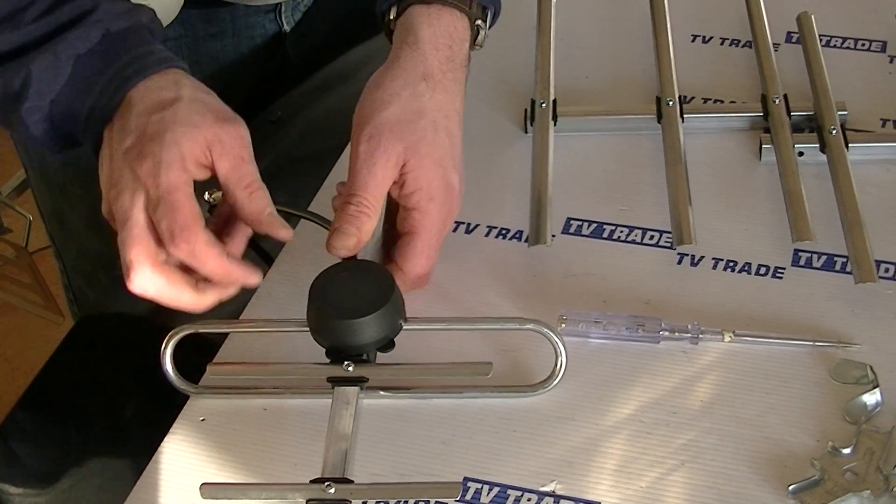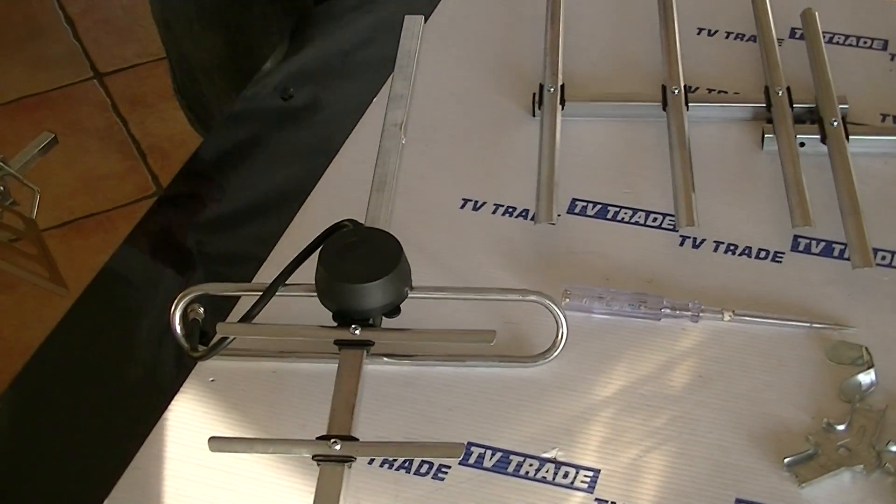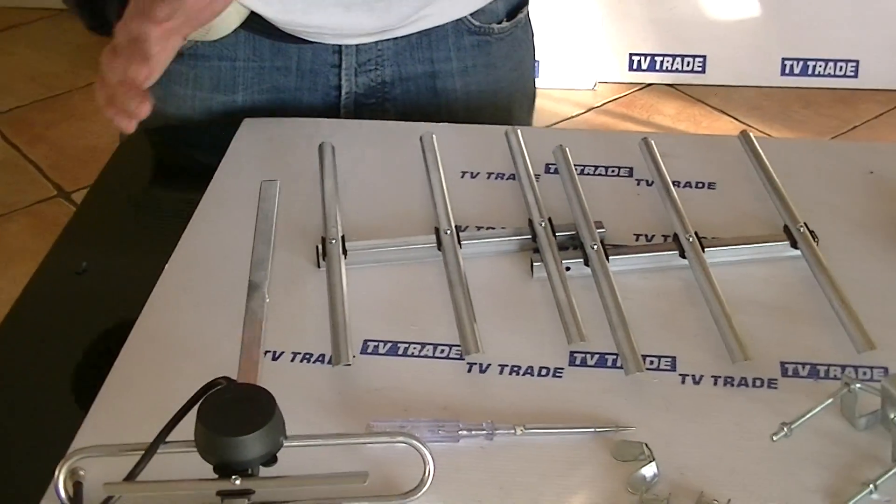That's the cable attached. The reason I'm doing it at this point is it's just the easiest time to do it in terms of having the most leeway to get access to it.